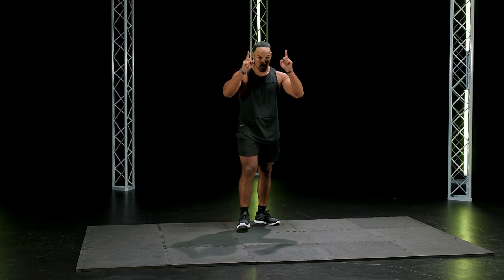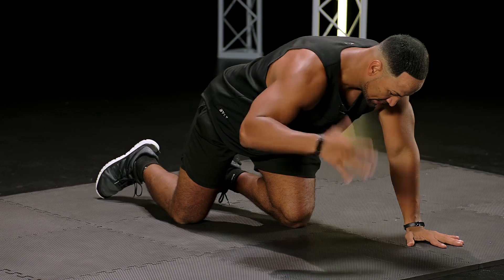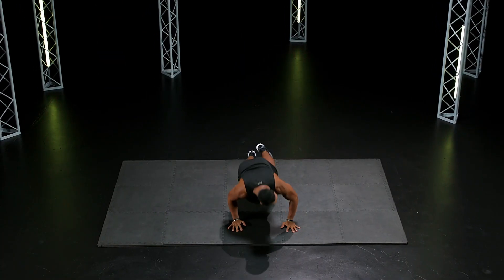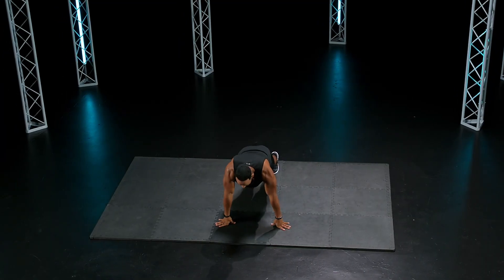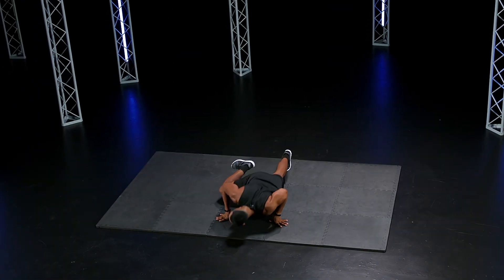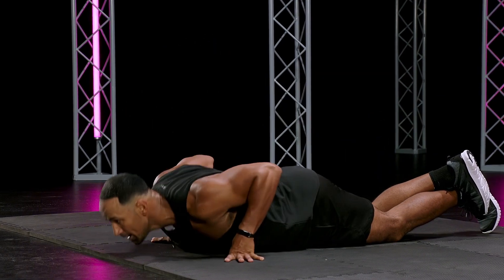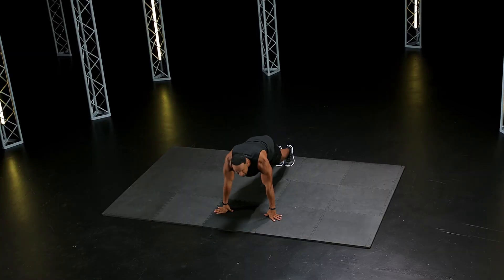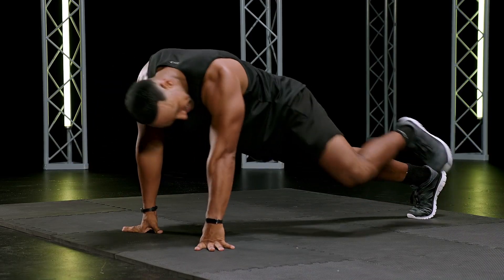We're going here — Spider-Man push-ups. 10 seconds. Three, two, one, go. Good, breathe, awesome. Stay strong. Go to your knees if you have to — push-up, come back up, Spider-Man, go back down, push-up, come back up, Spider-Man. 10 seconds. Two, one.